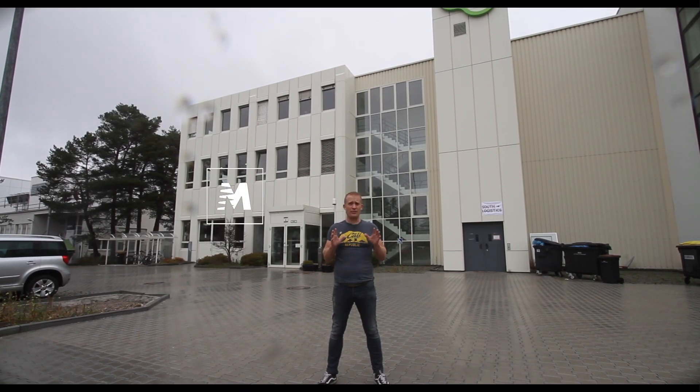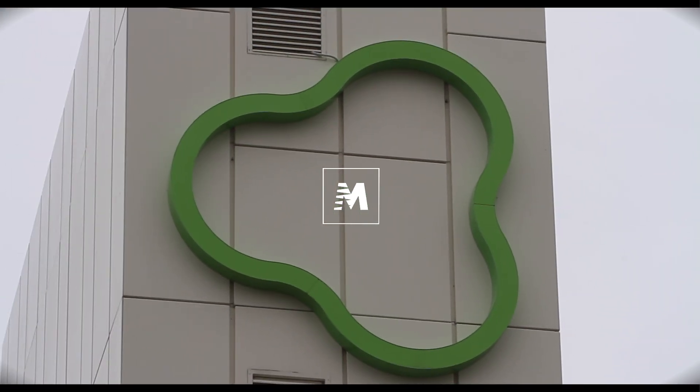We are here at Fazua, which is one of the key motor makers for the e-bike market.